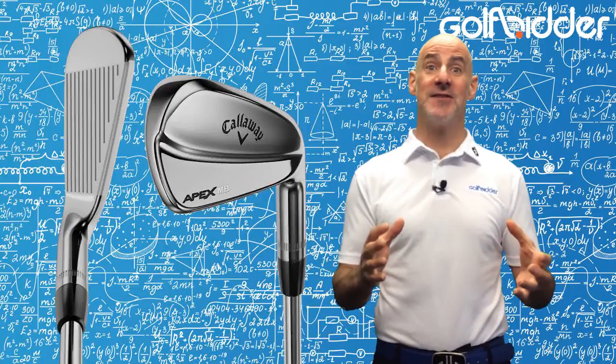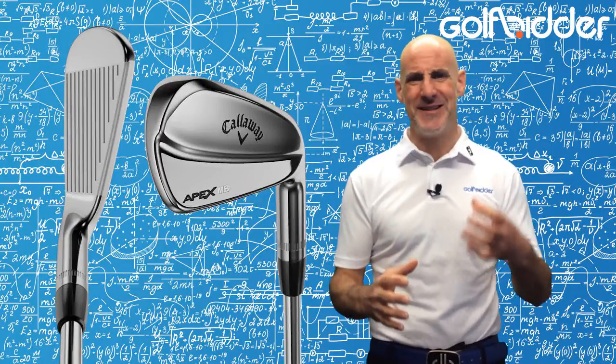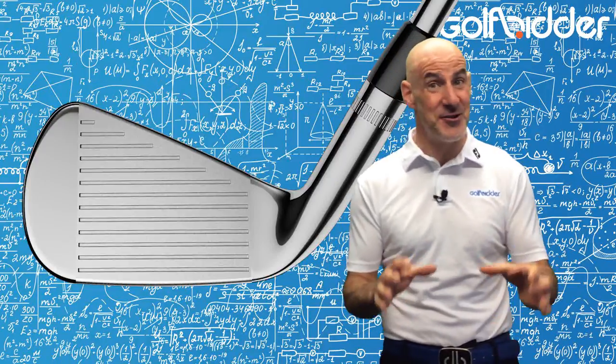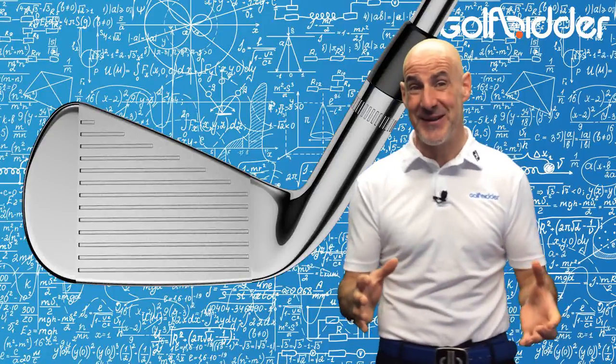Be aware too that the lofts here are very old school — the pitching wedge is 47 degrees, which is very rare nowadays, so you may not be straining to see what your playing partners are using on the par 3s.